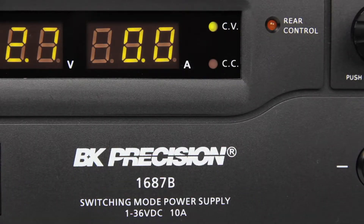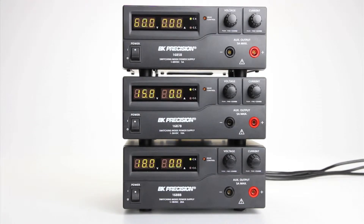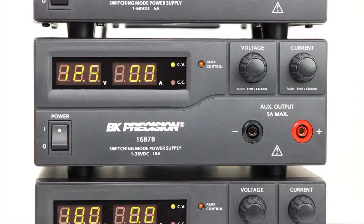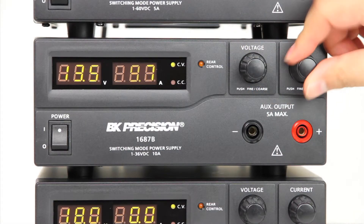All three models provide automatic constant voltage and constant current crossover operation, bright three-digit LED displays, and rotary encoder control knobs to make setting voltage and current fast and precise.